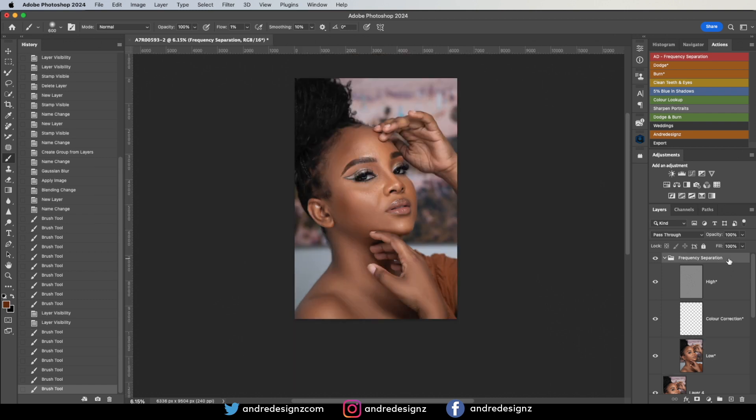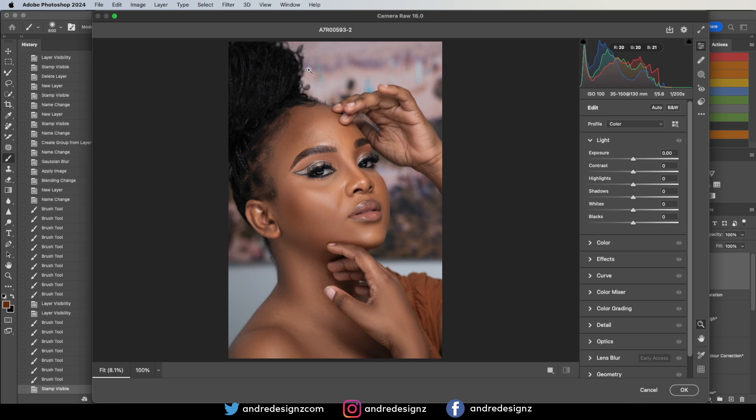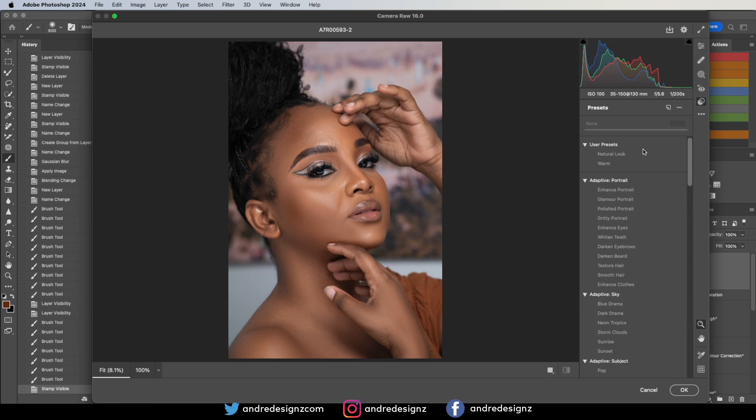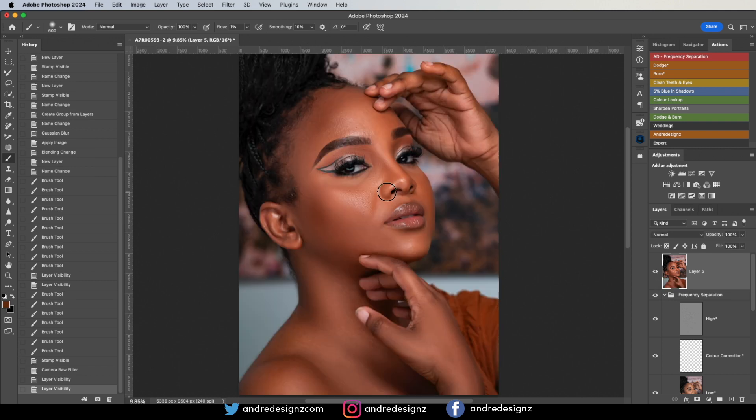Now we're going to do some color grading. I'll create another stamp visible layer, then go to Filter > Camera Raw. I'll go to the Presets section — this is my preset — click on it once, then lower the opacity a little bit. Press OK. So, before — after. Good.